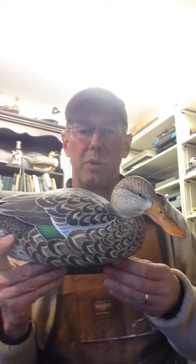Decoy carving has become an art form, and in this case, I've been a wildlife artist my entire life. But in the case of a decoy, as a flatwork artist, you can go down to Hobby Lobby and buy an oil canvas or primed canvas and start painting right away, or watercolor paper or whatnot.